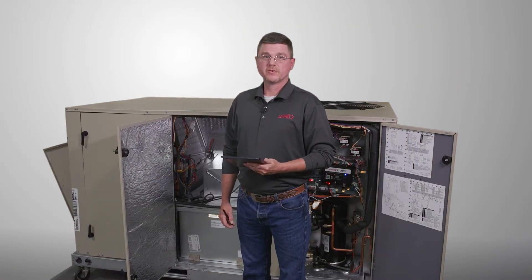Hi, we will review the test and balance procedures for the new Model L. We will start with the blower calibration.